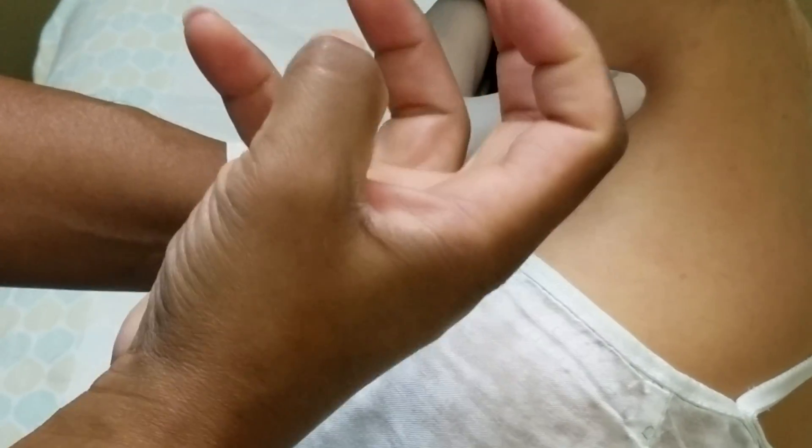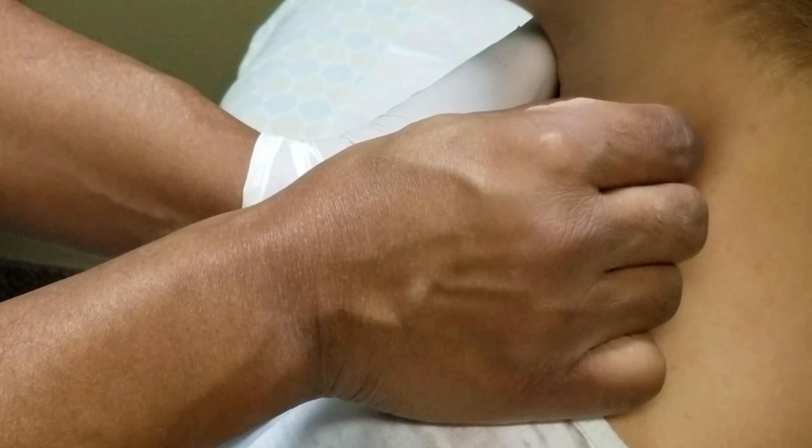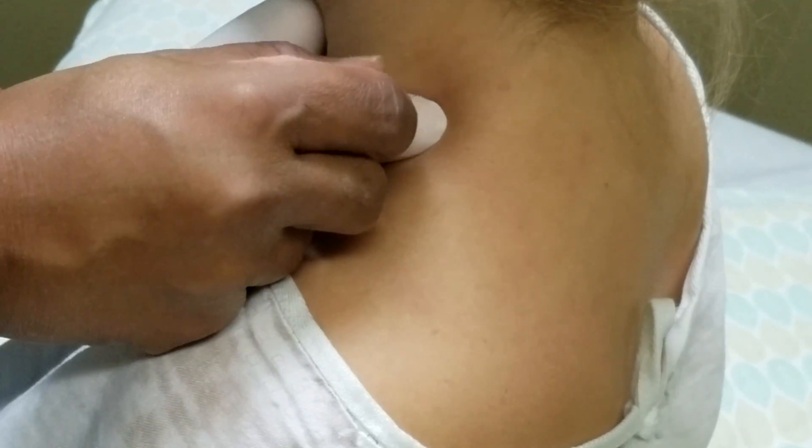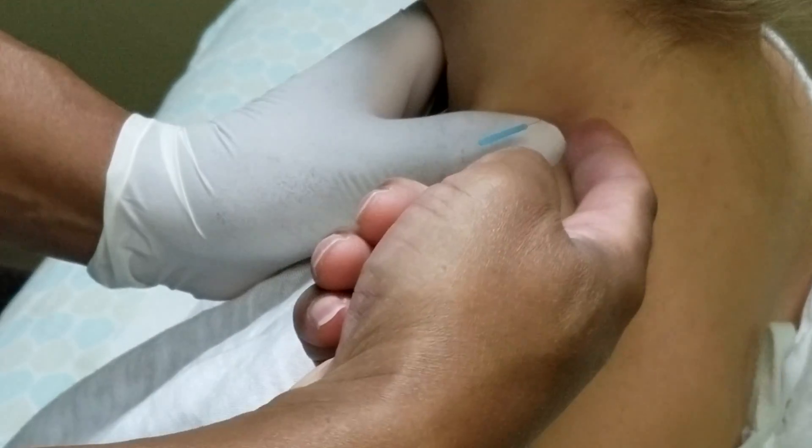Now once the needle becomes dull, you have to start over because you can't feel it anymore. Can you see what I'm doing? Right there, can you see that?